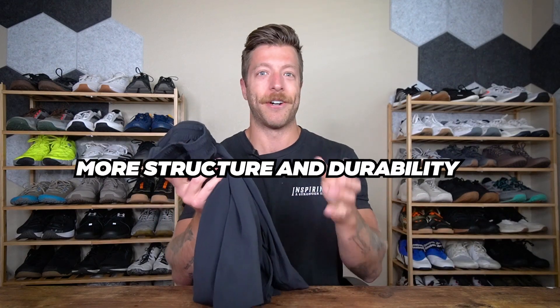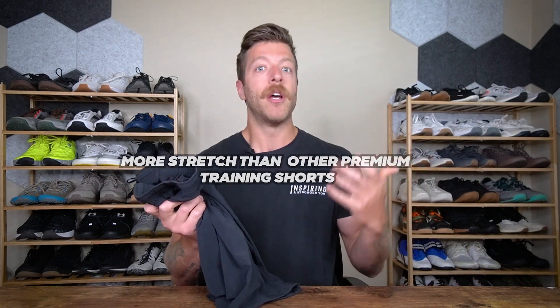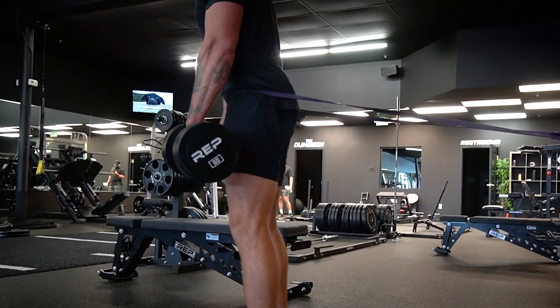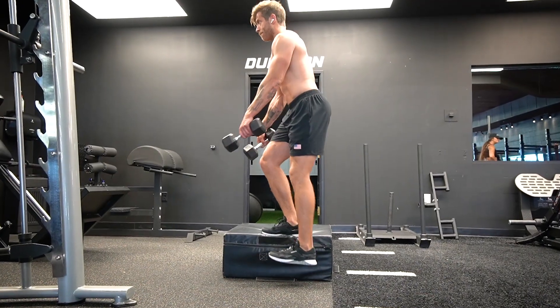There's more structure and durability to them than those lightweight pants, but they do have a stretchier fit than some of the other more premium training shorts I'd put as competitors on the market. So if you like lighter weight, mobile shorts, these could be a really good option to explore.